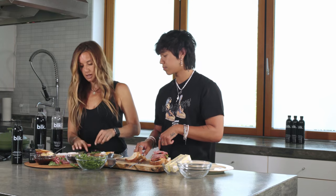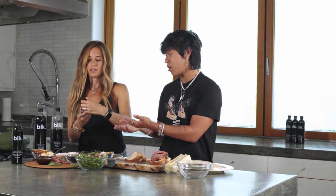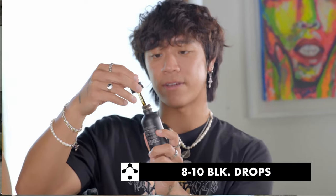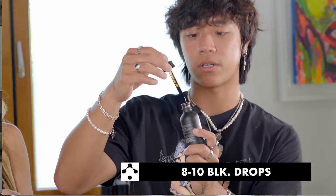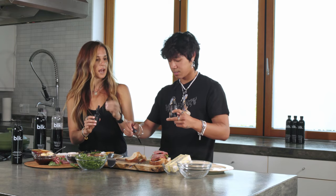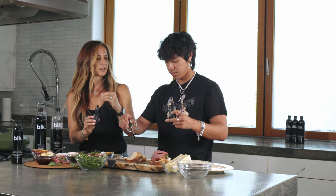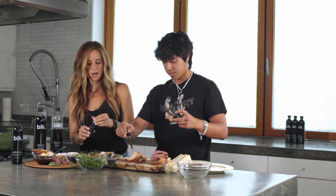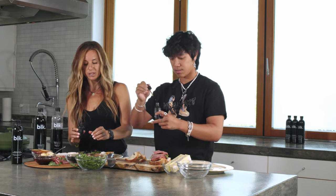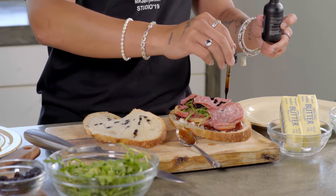We forgot one big thing — the most important thing: BLK drops. I'm going to give you some. Have you ever tried these drops before? I actually use them every day. If I don't have the black BLK waters, then I'll use the drops. I've never actually had it in food, so this is the first time. You know what I like about it? It's tasteless, and it adds an extra kick of healthy vitamins, healthy antioxidants. It's great for helping your food absorb the nutrients. So it's a very easy thing to add to any food — and it looks really cool.